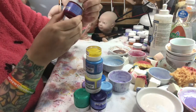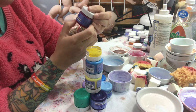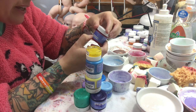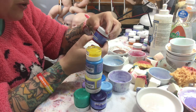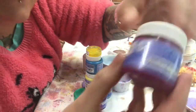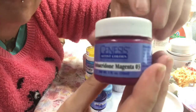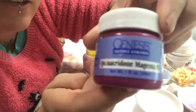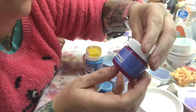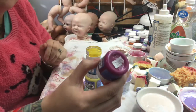Or you can use quinacridone — I do not know how to pronounce that — but it's a Magenta 3. It's a really nice color. I like it.